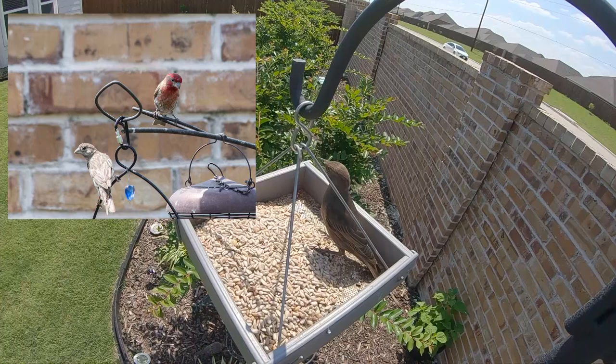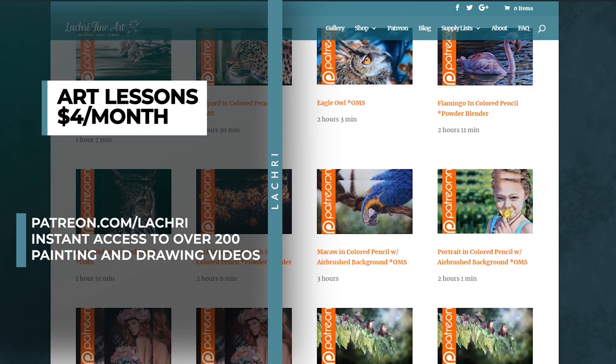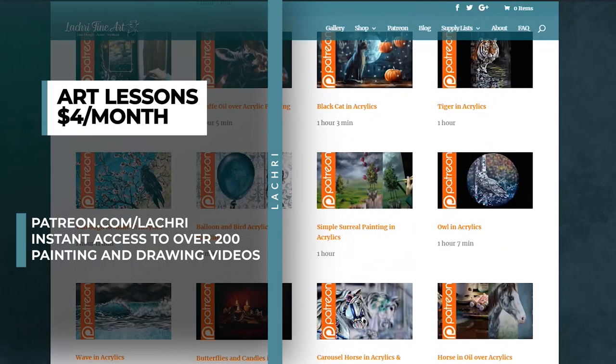Before we get started, if you are members over on Patreon, make sure to head over — you've got the two-hour version of this demonstration if you want to follow along. For as little as $4 a month you get access to all of my longer tutorials, a new one every single week, plus instant access to over 200 past tutorials in multiple mediums. There's also a free two-hour colored pencil demonstration in my Patreon video library.